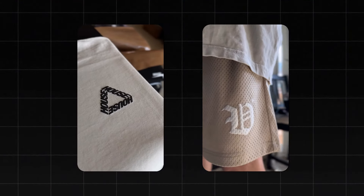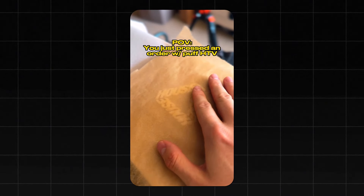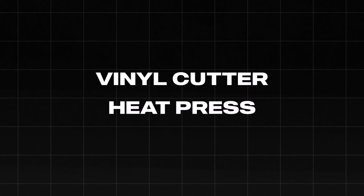So why do I like Puff HTV? First of all, puff is awesome. Second, you don't need a screen printer to do this anymore. And third, I think it just looks amazing and it's an easy way to make your clothing stand out. Puff printing has actually been around for a very long time, but in the last 10 years it's really been coming back — especially in the last three to four years. I've been seeing it all around Instagram and it's a perfect time to jump on this train because you can do it from your house using a vinyl cutter and heat press.